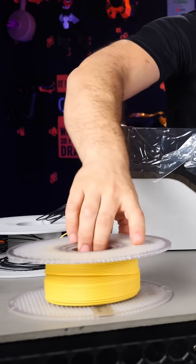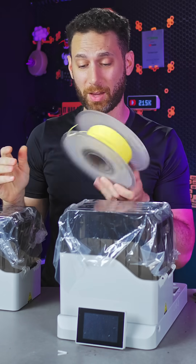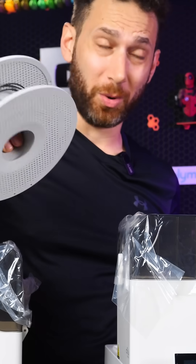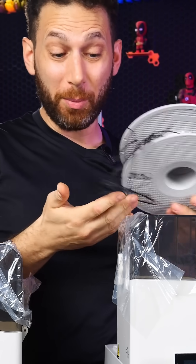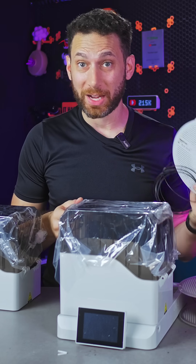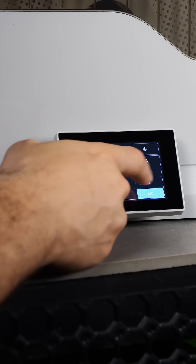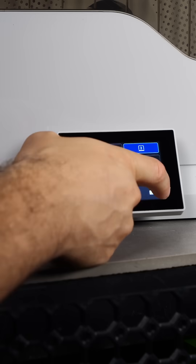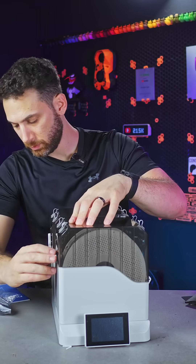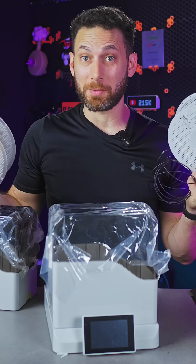I just so happen to have two spools of filament here that are very old and have been sitting on the shelf for a long time. We've got a roll of matte PLA and a roll — or what's left of a roll — of some carbon fiber nylon that's been left out. Why don't we go ahead and do some before and after prints and check these out, because this dryer should be able to dry high temp materials like carbon fiber nylon with no problem while simultaneously drying a roll of PLA in the other chamber without melting it.